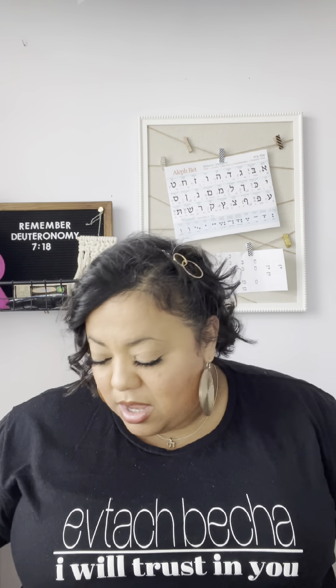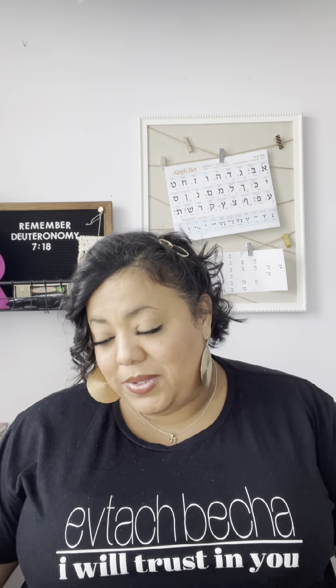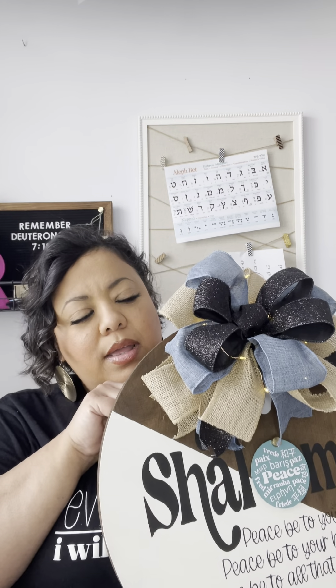I'm super excited to be able to offer this. Since Passover and the spring feasts are right around the corner, I was rushing to get this out so you can have it in your home to help celebrate. One last thing — this bow with the fairy lights is detachable. It's connected via hook-and-loop or velcro, and there will be other bow options online. You can also make your own bow and attach it to match your personal decor.